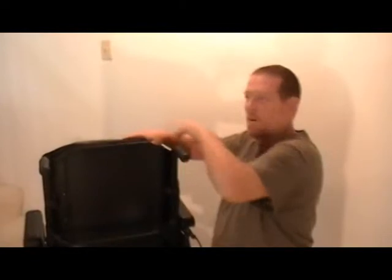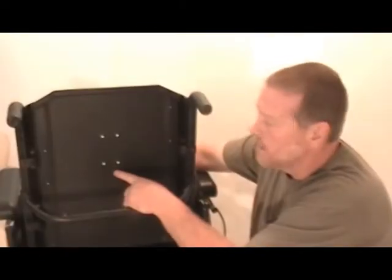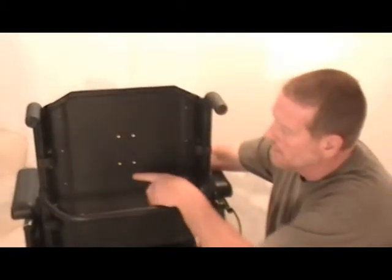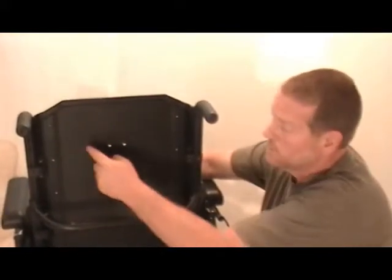Next, we're going to show you how to install the Securiti. First thing you want to do is remove the cover and padding from the back — it's usually just attached with Velcro, just peel that forward. After you have removed the pad from the front, you'll notice this chair has holes already in the back. If your chair doesn't have holes in the back, you'll have to probably drill some holes in it.